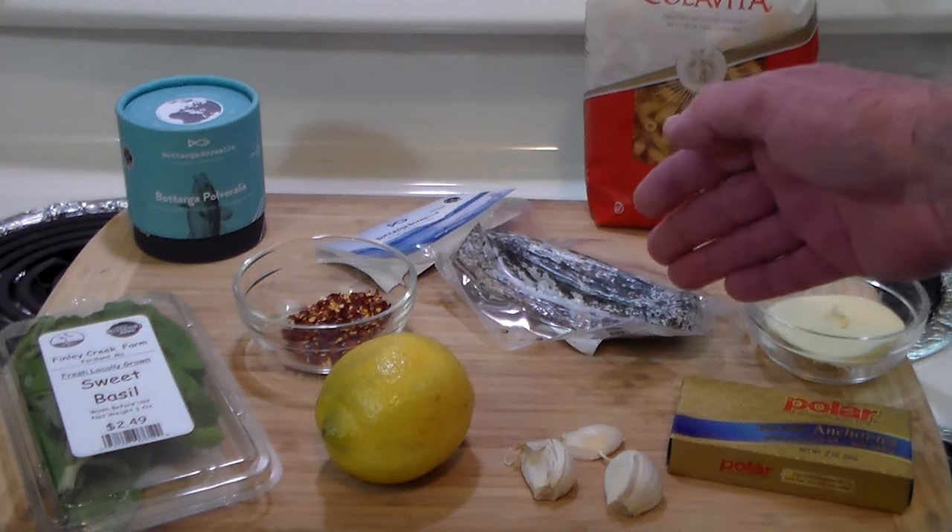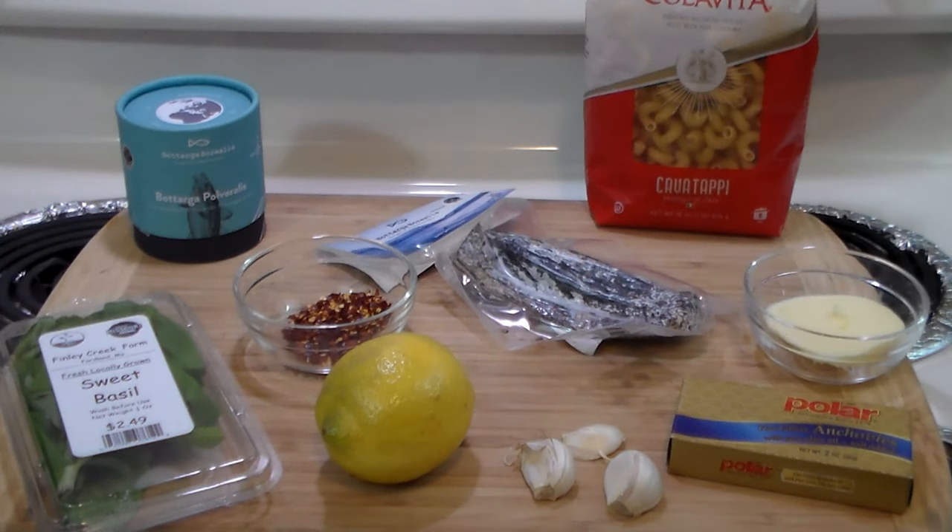Cavatappi with botarga. What I want to demonstrate here is that in the wintertime, comfort foods do not have to be just macaroni and cheese or chili mac. They can be tasty, delicious, out of the ordinary — something that you can put in a bowl and enjoy.